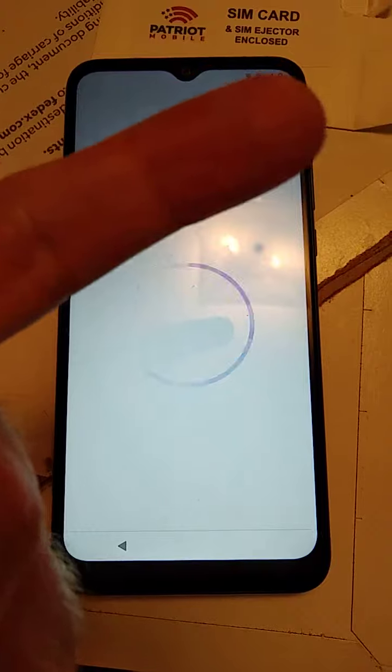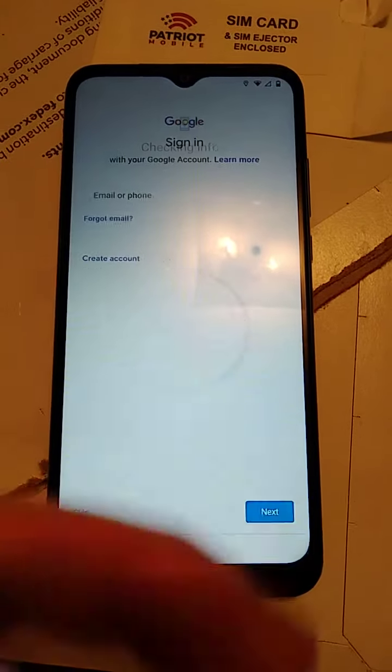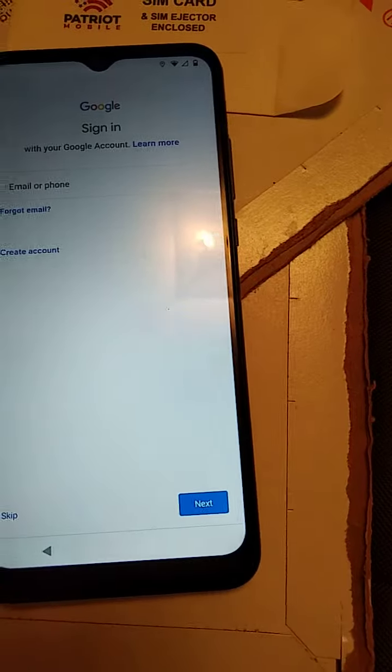This video is getting too long — up here it says a minute and 35, 36, 37 — oh, Lord Jesus. Well, I guess it's working.